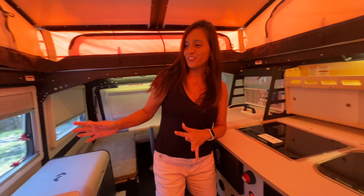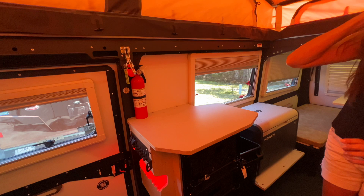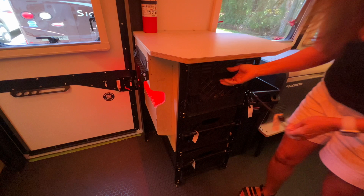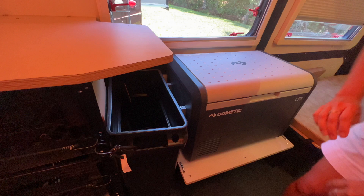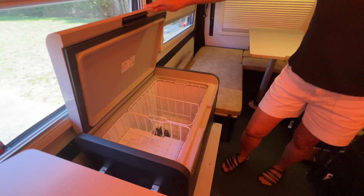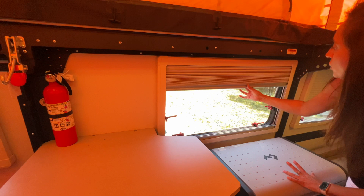Moving on to the other side, you have some extra countertop space and the fire extinguisher is located right there. Below, three more crates for storage — bungeed in place. There's a really large 16-gallon trash can in its spot held down with bungee cords, and on the side of that there's a Dometic cooler. Right above is a big opening window with a shade for privacy and a bug screen.